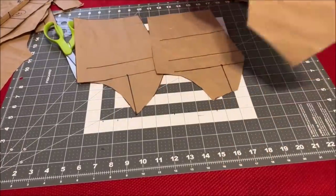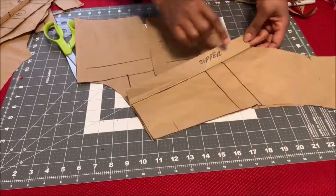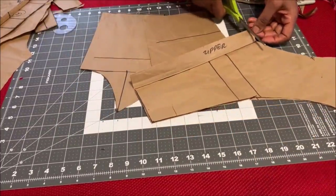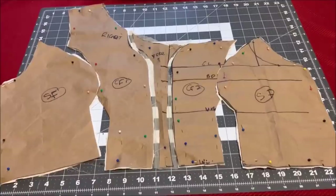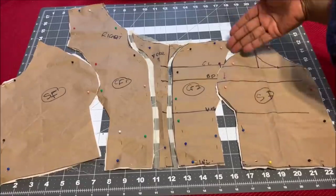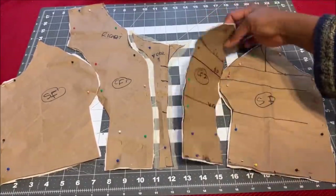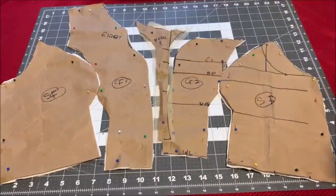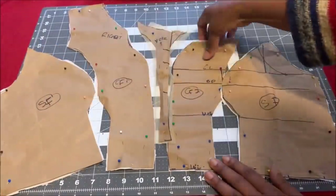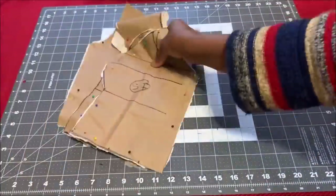Once you finish cutting it out, you'll see a pointy shape on the zipper area — just trim that off and open up the zipper allowance. Once I finished cutting all the pattern pieces, I went ahead and cut them out of my muslin fabric. For the yoke I left half an inch all around for seam allowance to join it to the center front.